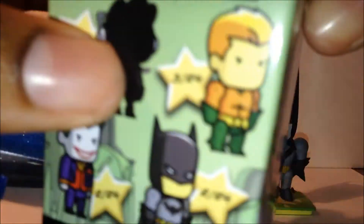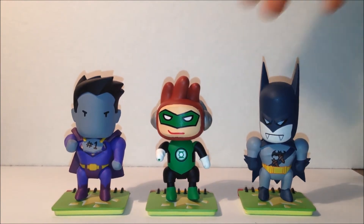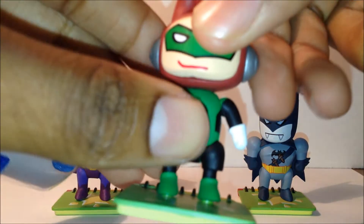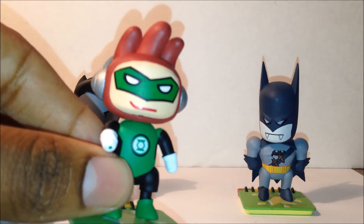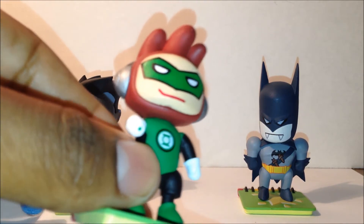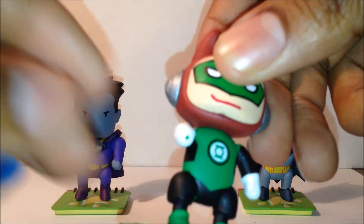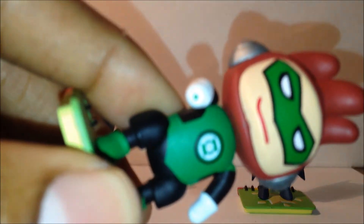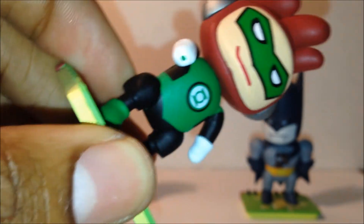Maxwell is shown on the packaging as the mystery figure. Now on to the figures — first up, in the middle, we have Maxwell in the Green Lantern costume. I'm not sure if he comes in other costumes, but this is the one we got. You can see the detail on him, and at first glance he appears to have a paint error on his finger, but it's actually his ring — so that's pretty cool.